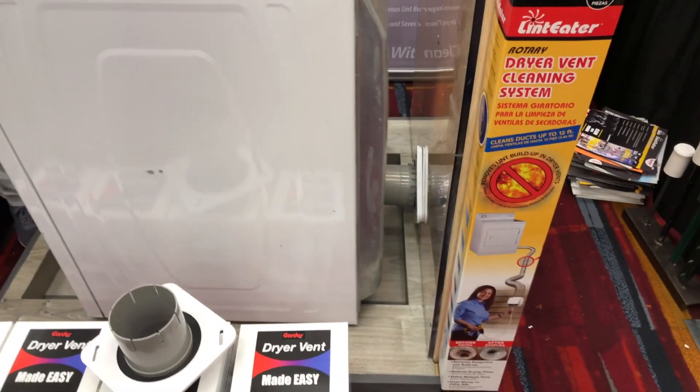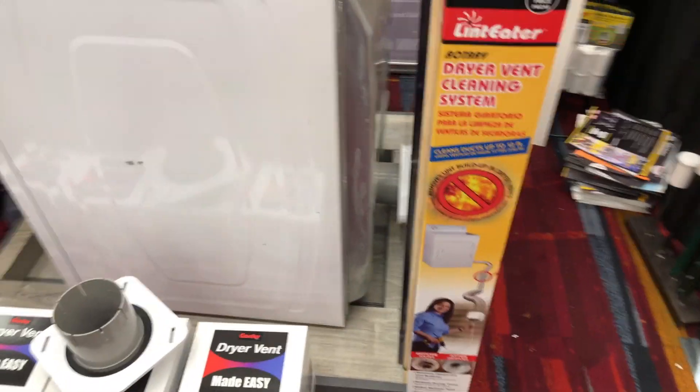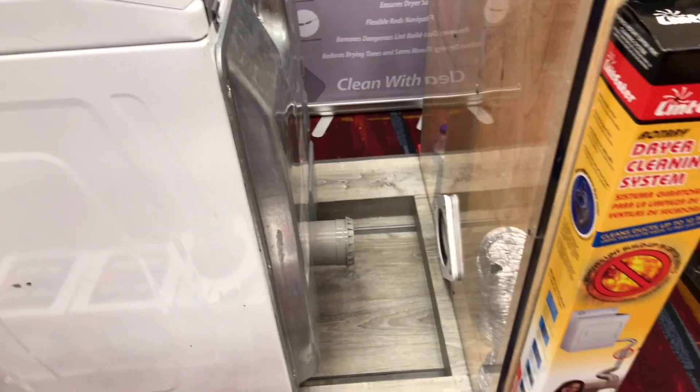This is a cool little system for those of us who have installed a dryer and had that typical situation where you've got these different types of tubing and such and you can't get the dryer close to the wall — not that you want it super close, but you want it a little bit closer than typical.